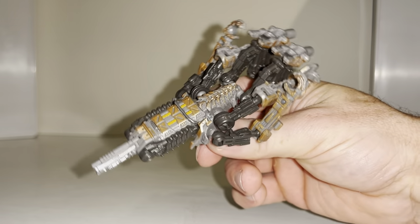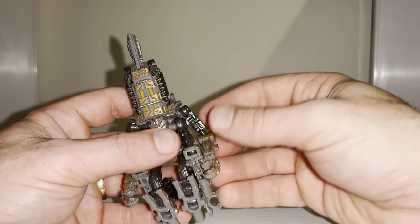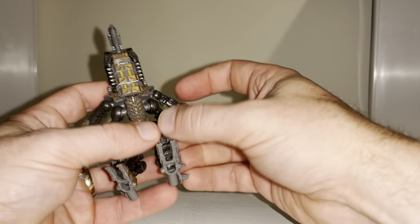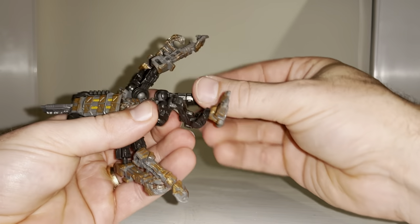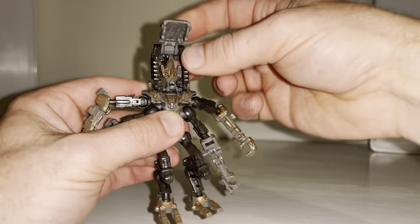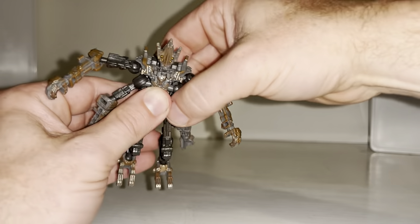I'm going to take him straight back to robot mode now. Thanks to Primal Prime who sent me the instructions for this. Open up the forearms like so, detach the middle arms like so — it's much easier to go back this way. If the legs pop up it's not detrimental, just click it back in. Fold this out at the knee and the feet — both sides. Lift this part up, push the head forward, fold the gun back in.